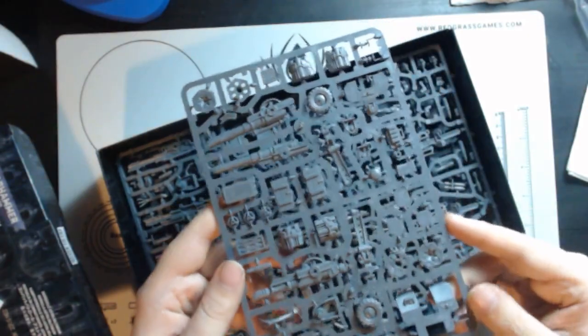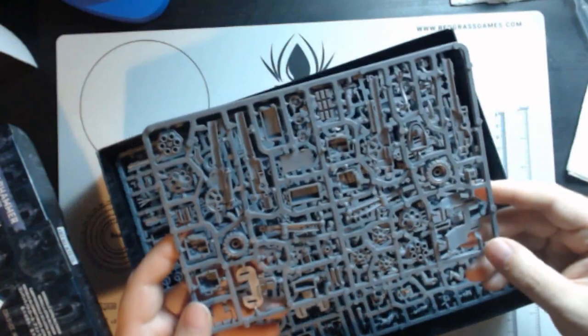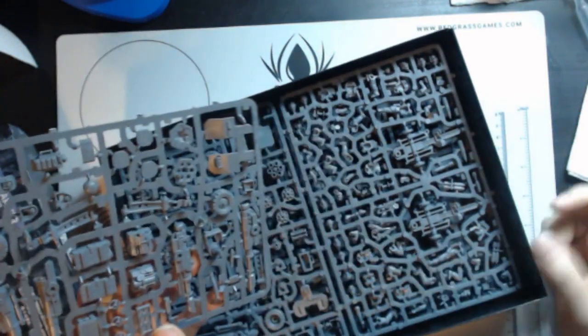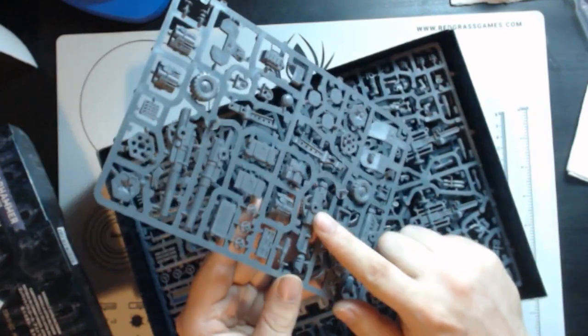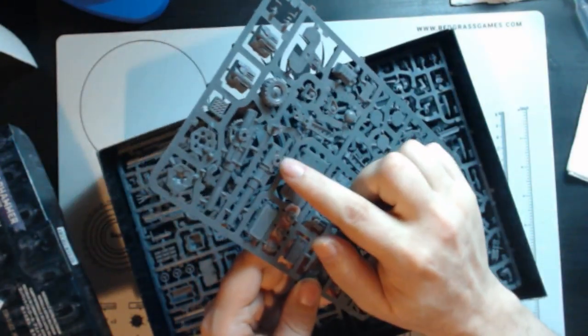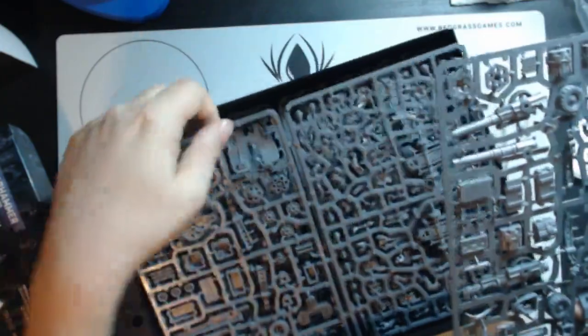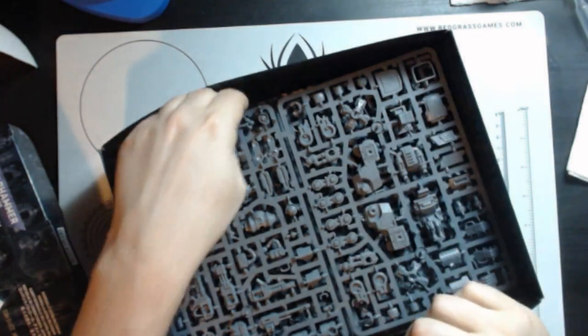We have our sprue here for the heavy weapon squad. It looks like a lascannon or some sort of 105 howitzer. Funny thing — you can build out all three weapons whichever way you want. You can either do it as a lascannon, some sort of basilisk cannon, or something that looks like a heavy storm bolter type thing. Here's the other one — here's the chassis where the gun sits on. Nice.